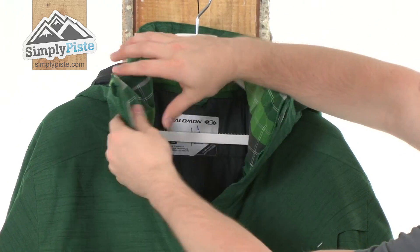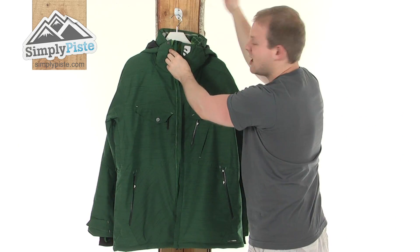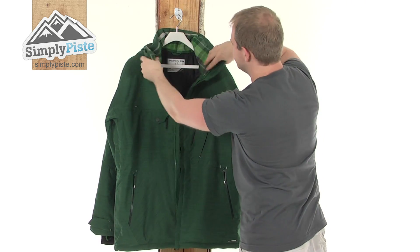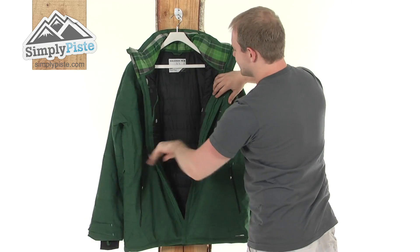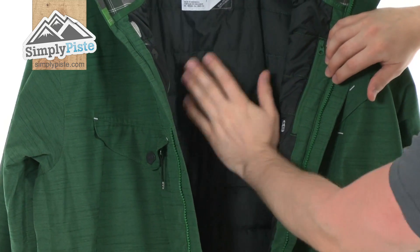The neck is nice and high, and it's got this really nice material all the way inside. When that's together, it's just going to make sure that none of the elements are going to get in via the top of the jacket. We've got Primaloft insulation, so it's actually really nice and padded — it's going to keep you nice and warm when you're wearing this.